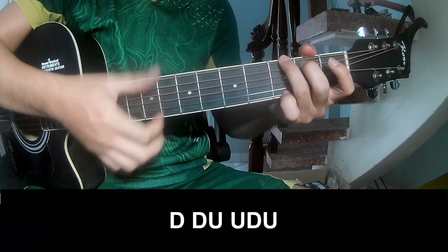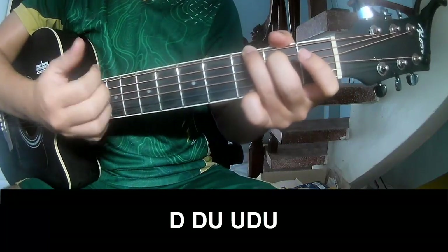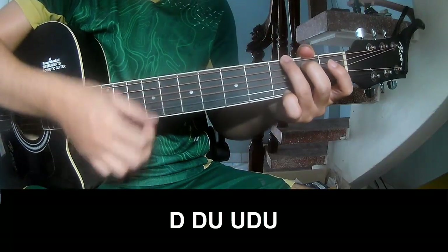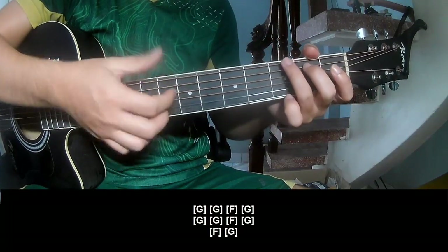First you play down, down, up, up, down, down, down, down, up, up, down, up, down, up, down, up, up, down, up, up, down, up, down, up, up, down, up. And you play along G.